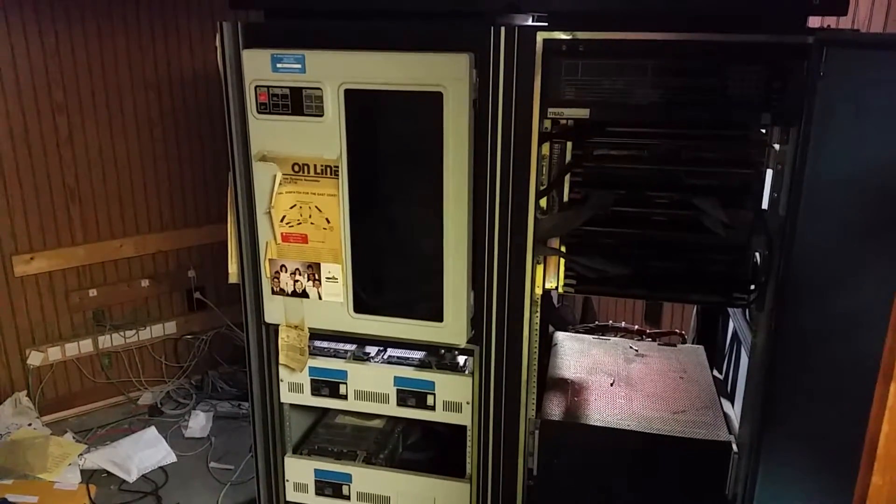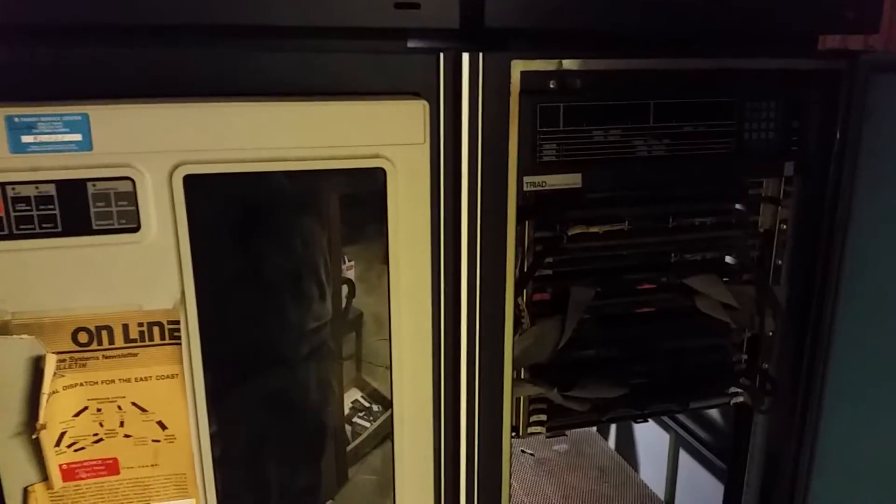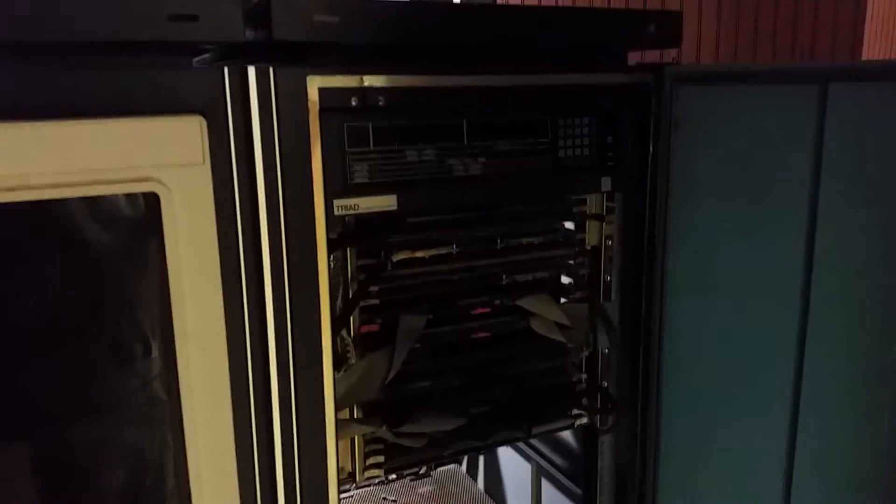We're on a rescue here, trying to get this thing. Sorry about the poor light — hopefully I can get a little bit of light in here. This is an old Interdata mini computer, probably a 732 or an 832. It's badged for Triad. Sorry about the light here, but there we go.